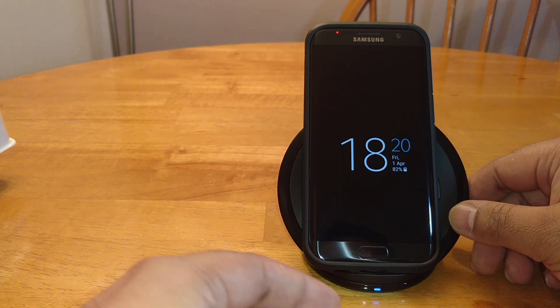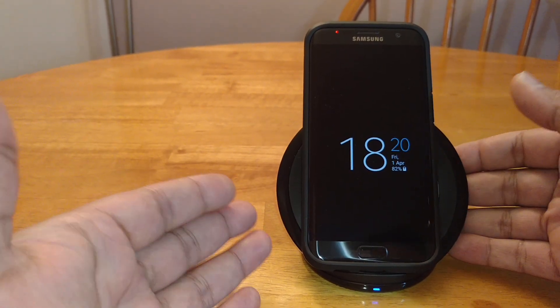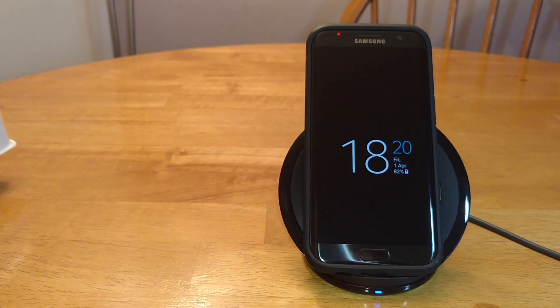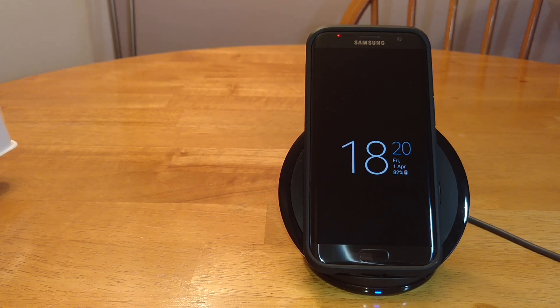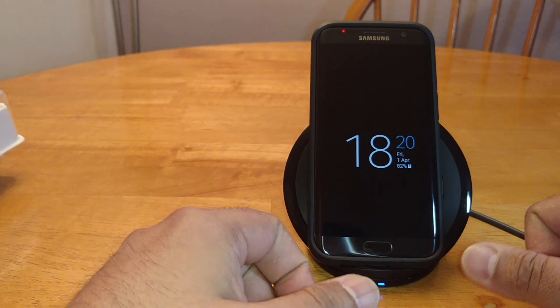I love it personally, I really love it. I think it's a nice piece of workmanship, it looks nice, it's attractive. It looks smart on my desk next to my computer. I give it a thumbs up.